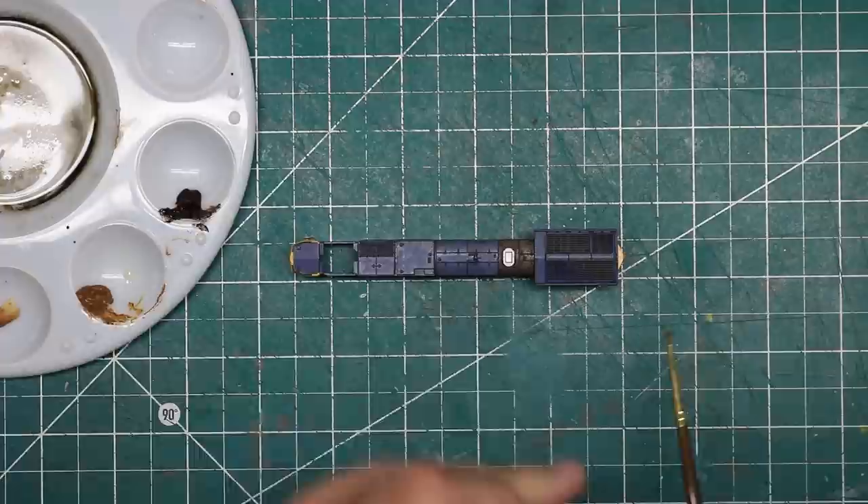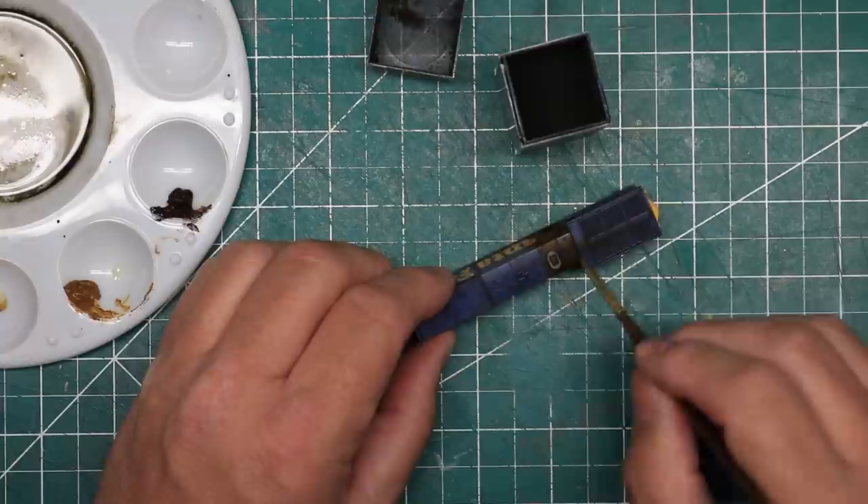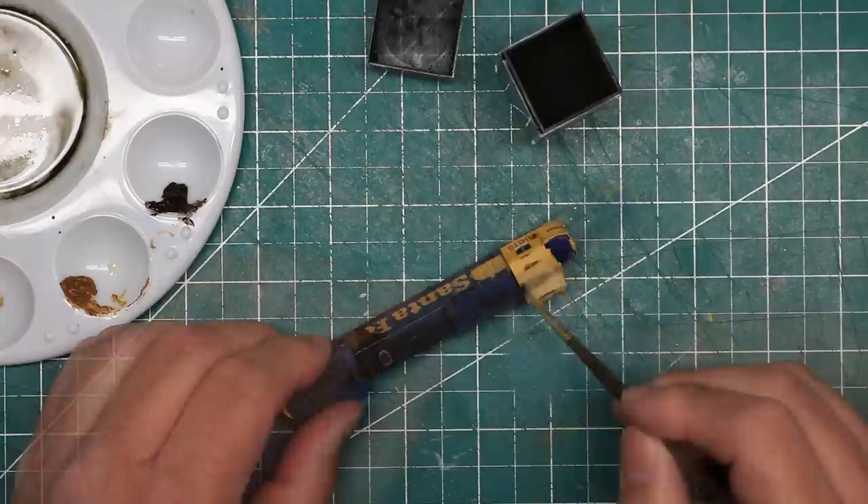To add exhaust streaks to the roof, I used Monroe Models weathering powders, grimy black. Personally, I think the weathering powders create the feathered look of the exhaust streaks better than an airbrush. I apply a small amount of the powder at a time and scrub it in with a stiff brush to cause it to adhere.